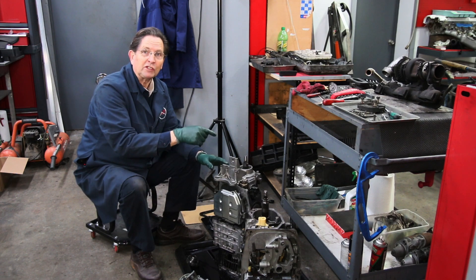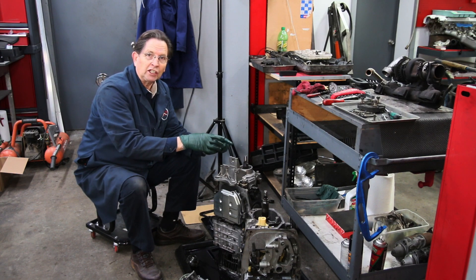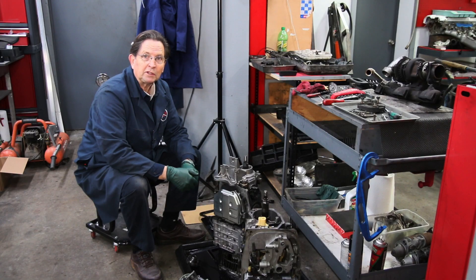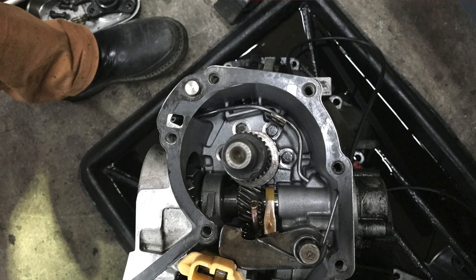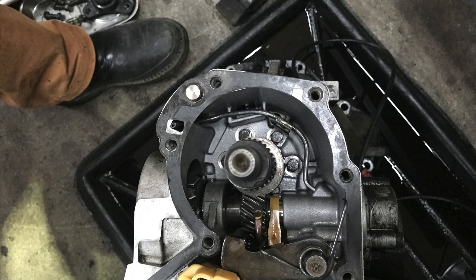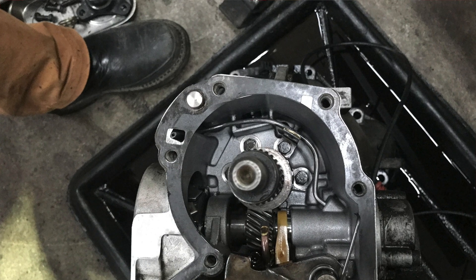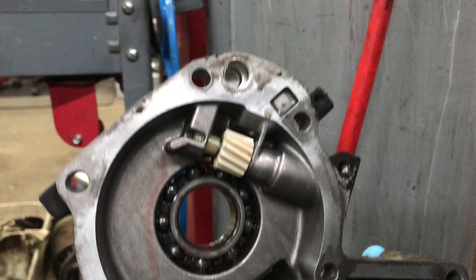There's one other thing you're going to have to change if you're doing this swap. There is a little tiny oil tube to oil the gear in the W123 transmission, so you're going to take that out of the W123 transmission and put it in this W126 transmission — to make sure that oil is squirting up on those nylon speedometer gears that are spinning down in this rear case.